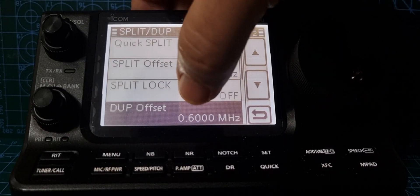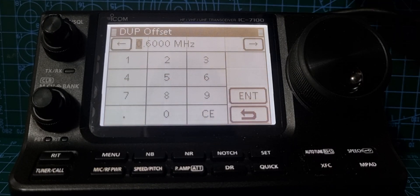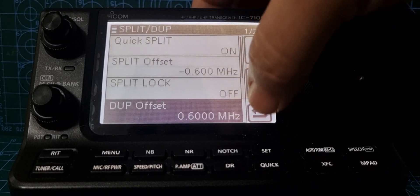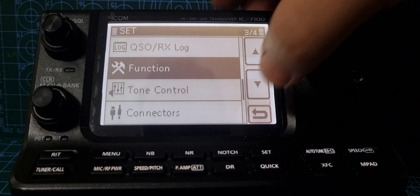The duplex offset is already in there by default. You can change it to zero if you don't need it, but it's handy to have, or you can set an unusual offset for a certain repeater. Either way, now we know the duplex offset is set, so we come back out.